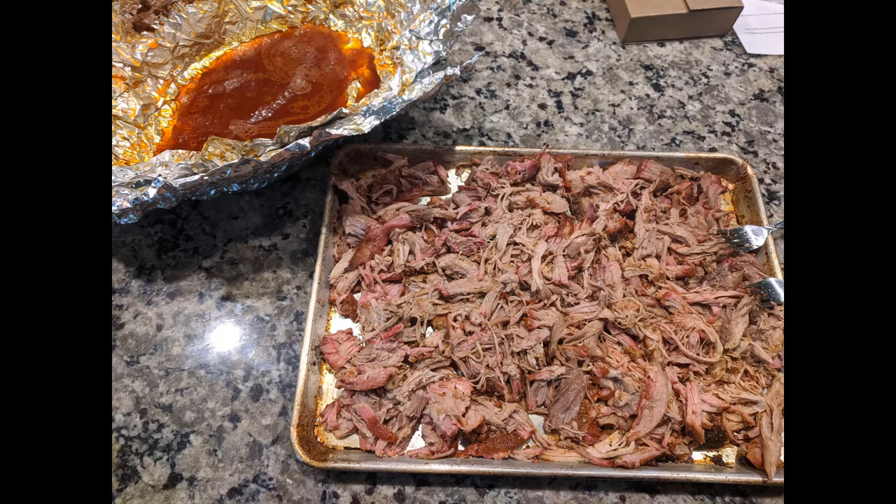We didn't get the camera out while unwrapping the pork butt and shredding, so I'm just going to include an image of the finished product here on the tray. Super moist — you can see the great color in the meat from the smoke, and just an amazing smoke flavor.